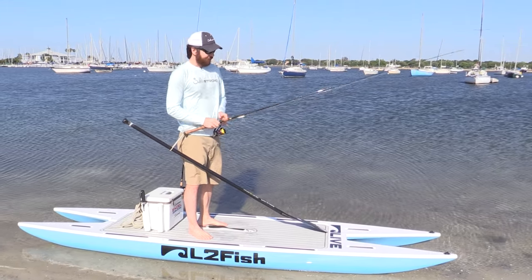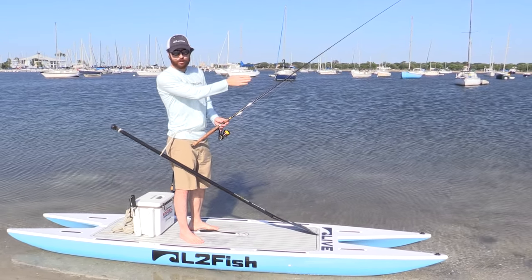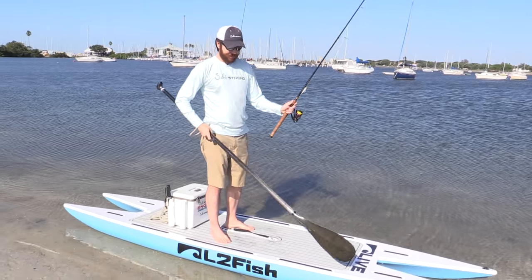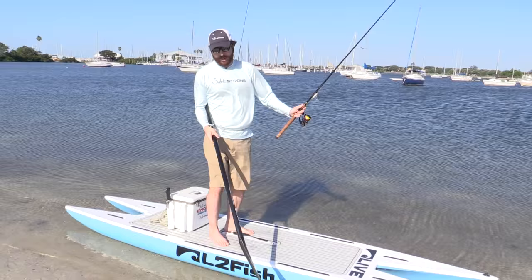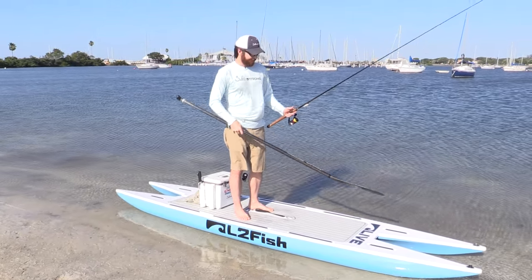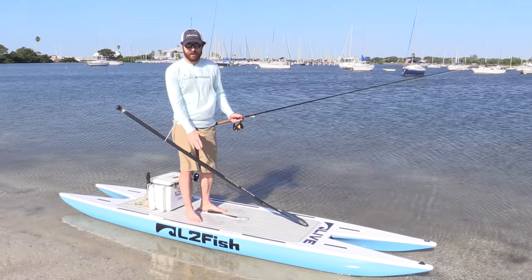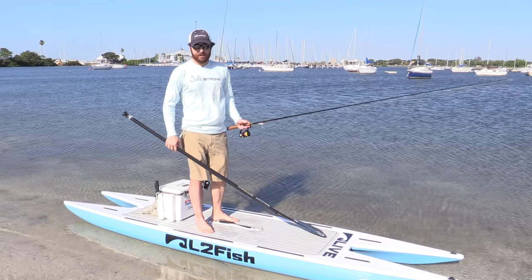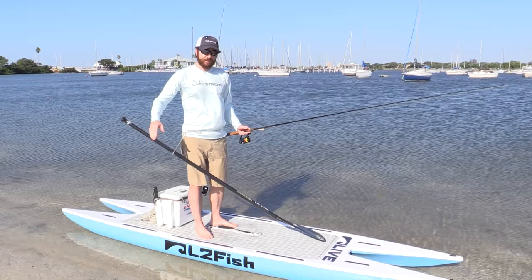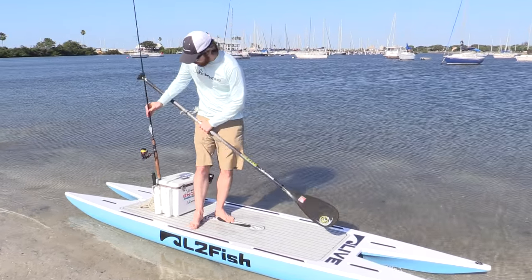Another added bonus is that once you hook into a fish and it's pulling you into the school, you can have your paddle here, hold on to the rod with one hand, grab the paddle with the other, and just start back-paddling one-handed. You can't prevent all of them from taking you where they want to go, but it is a huge advantage. And if you have the paddle lying on the ground with a lot of commotion going on, you can lose the paddle — and if you're hooked into a fish at that point, that could be very bad.